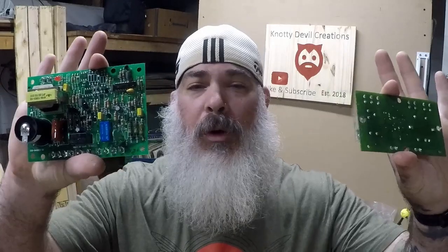Hey guys, welcome to 90 Devil Creations. Today we're going to make some wall art with these control boards. You want to see how I do it? Stay tuned.